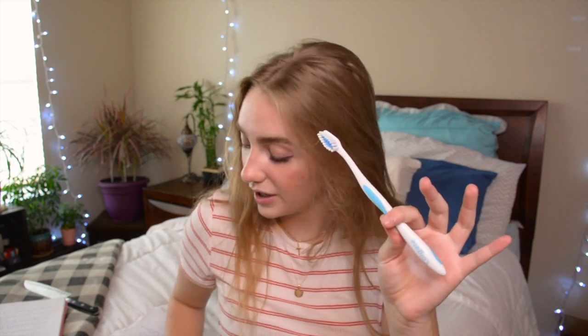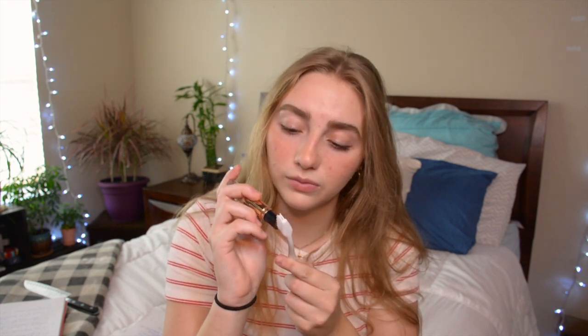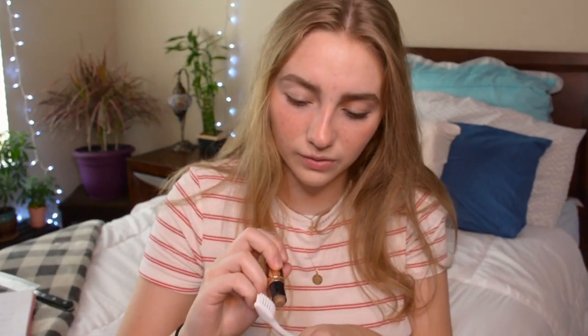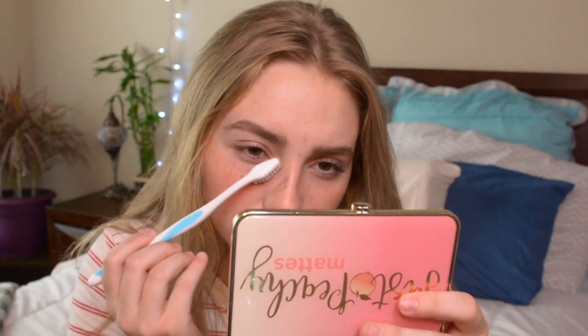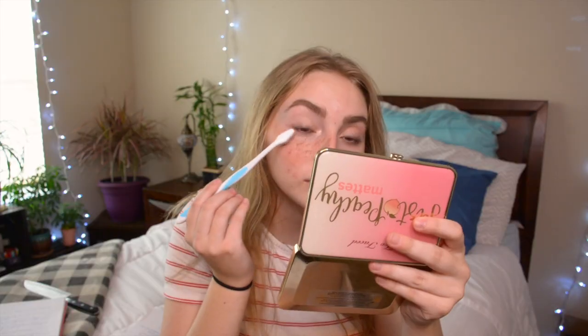Now for fake freckles. I personally love freckles — I wish I had more. The hack says to grab a toothbrush, dab some product on it, and press it on your face. I'm using a contour stick. Let me put some more product on... this looks like poop on my face. Wow, totally natural freckles — yeah, no.